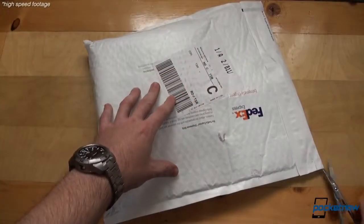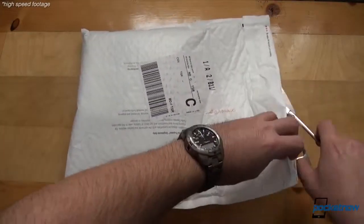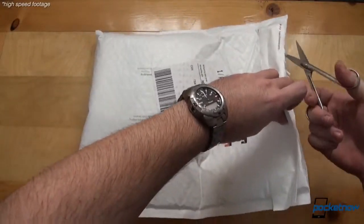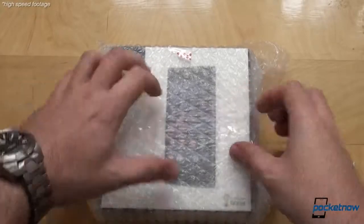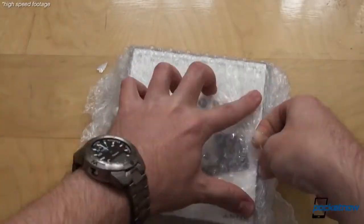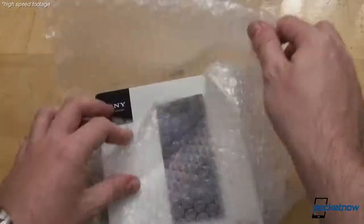Here we have the packaging and while we're breaking the box free, let's talk a bit about the phone itself, which was rumored a lot before its official introduction. Of course, the quad-core Snapdragon 800 processor clocked at 2.2GHz and the 2GB of RAM are impressive, and so is the water and dustproofing, but what we'd really like to see is the camera. We have a 20.7MP shooter on this baby and Sony claims it to be, quote, the world's leading camera in a smartphone.